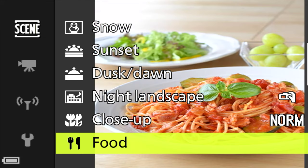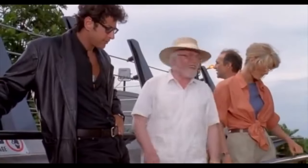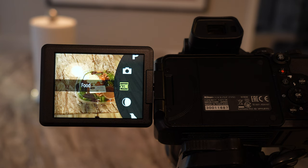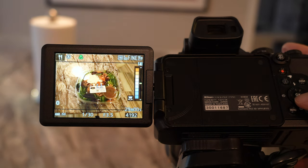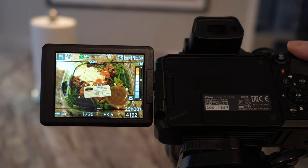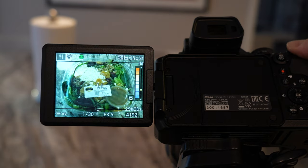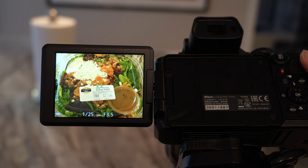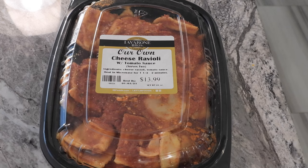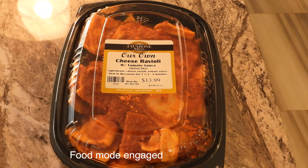If you love shooting your meals, food mode is for you. As soon as you switch into it you can see the saturation immediately deepens, and you can also change the tint from red to neutral to blue. It's been clinically shown that shooting with a more saturated, warmer image has a subliminal effect on your audience.